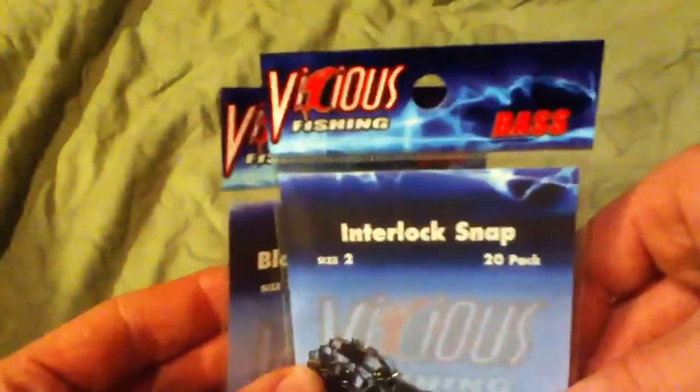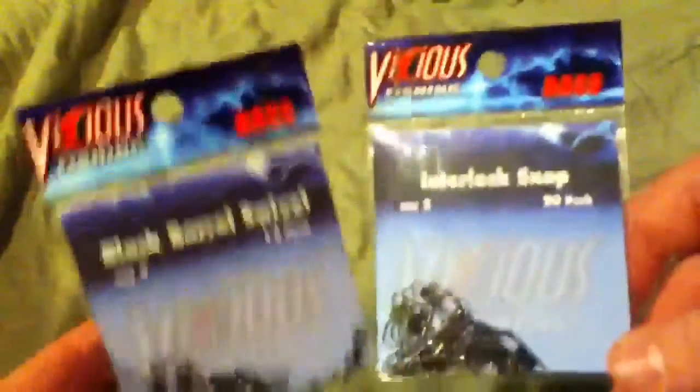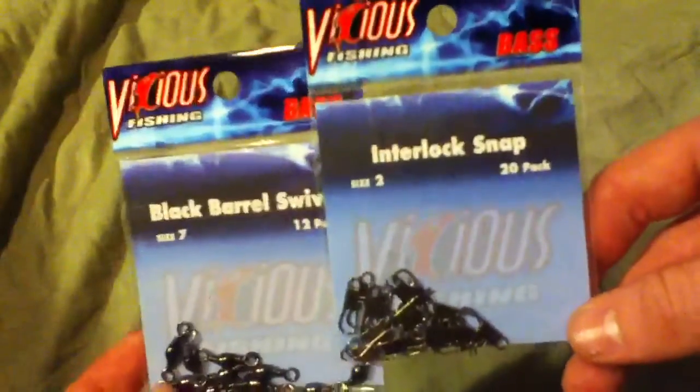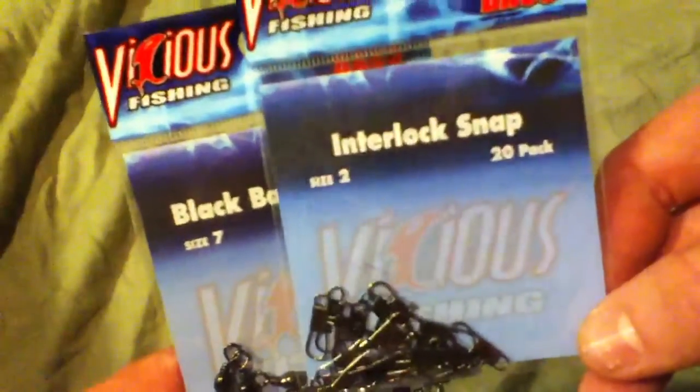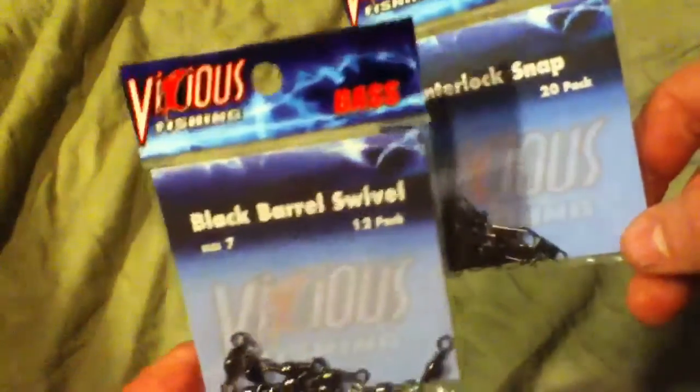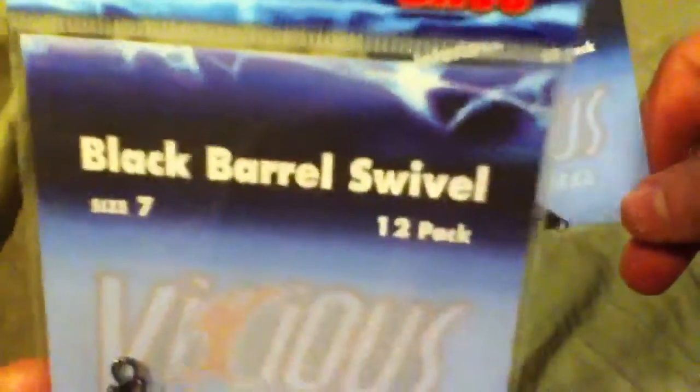I'll bring you a review on the Vicious Fishing Black Barrel Swivel, Liner Lock Snap, Size 7 and 2 — 20 pack and 12 pack.